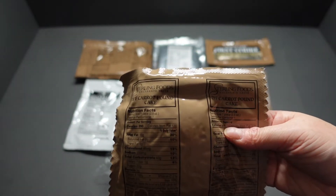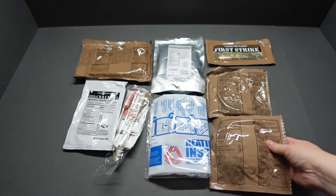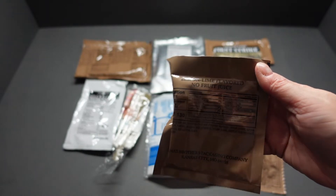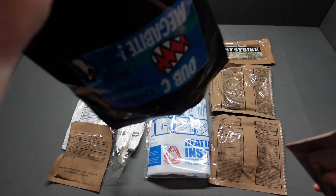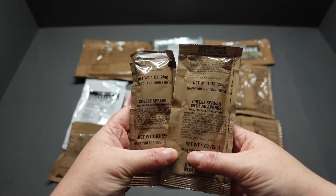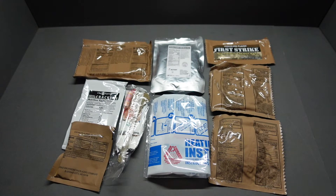Then we've got a trans-fat free carrot cake pancake, 290 calories — another first for me. Lemon lime flavored, no fruit juice. An empty bag. And the last two things: cheese spread, and cheese spread with jalapeños. Won't be using those, but that's not a problem.